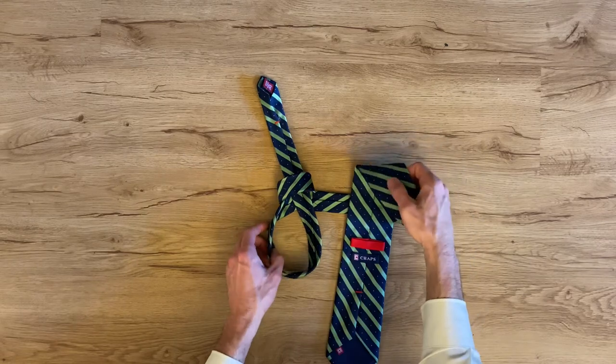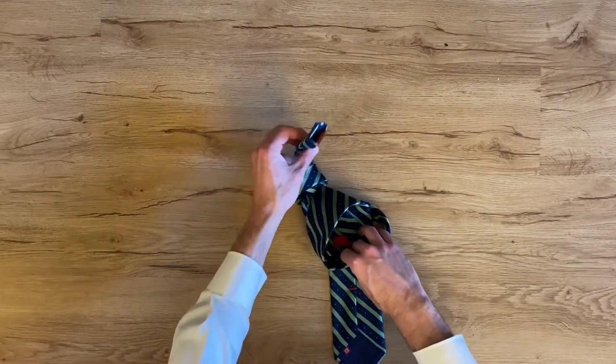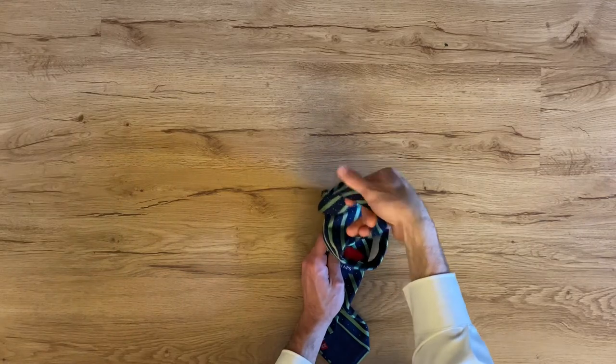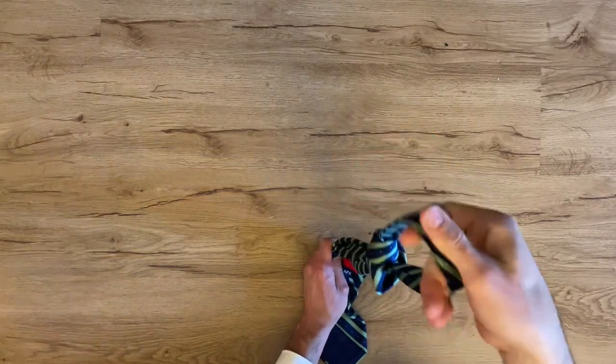Grab your large end tie loop and bring that over the narrow end loop. Grab the end of the tie, pull through both loops, pinch both ends of the tie here, then grab that and pull that knot tight rolling it up as you go.